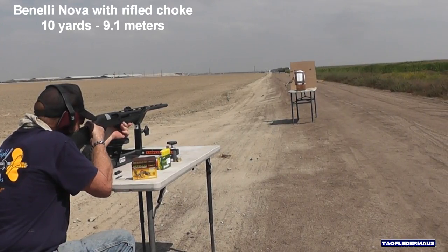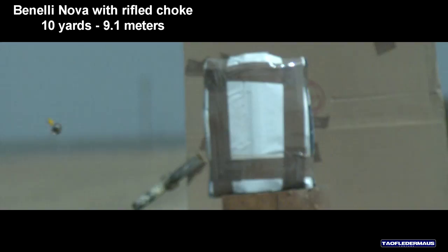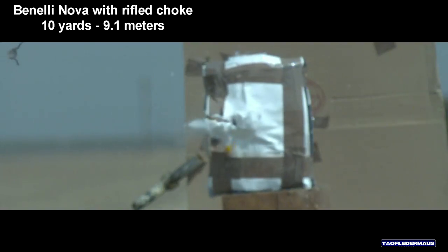Using a rifle choke tube, in this shot we see that the slug is flying sideways because it lost its plastic stabilizer. It was completely ripped off from the back. So maybe the slug just doesn't like a rifle choke.